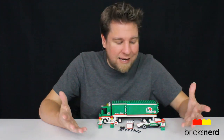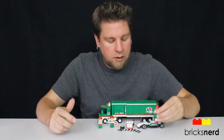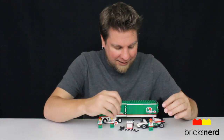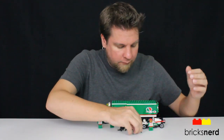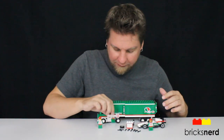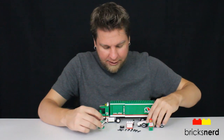You do get three minifigures — they're all basically the same, except the racer has a helmet. They all have different faces, but the same torso and legs. And then all the cool little tools — that's neat. You've got a lot of stuff to work on the race car, change tires, with the spare tire and everything. You've got the brake sign so when the car comes in to pit, it tells him where to stop.